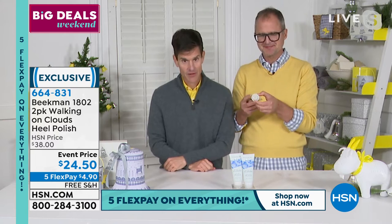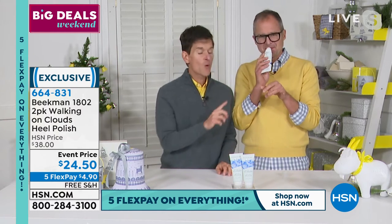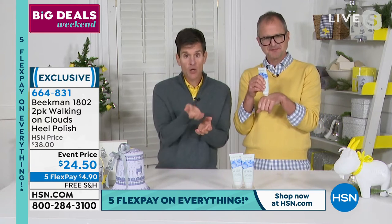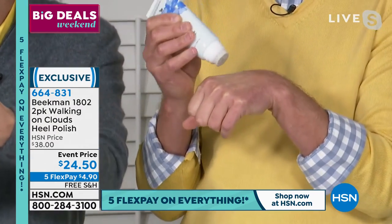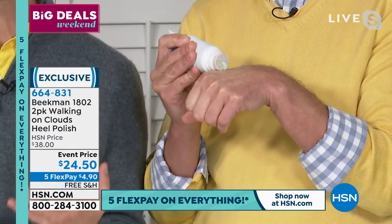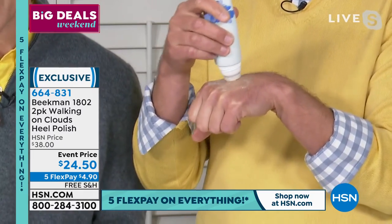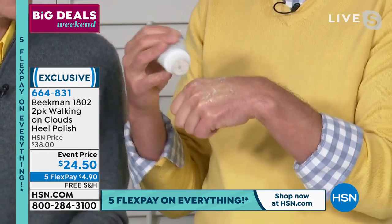We didn't stop there. We also put menthol into the foot cream. What that menthol does is, as you're massaging it all over your foot after you've done your little scrub, it helps to relax the muscles of your foot. So it is a complete foot treatment — you're sloughing off the dead skin cells, softening and feeding the baby skin cells, making your feet super soft, and relaxing the muscles of the feet. And you're getting a duo.